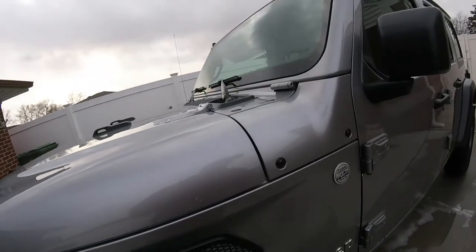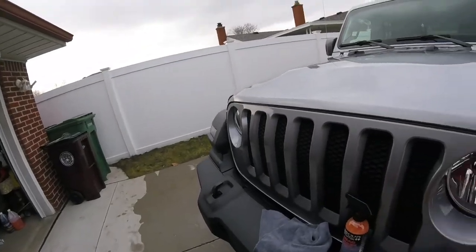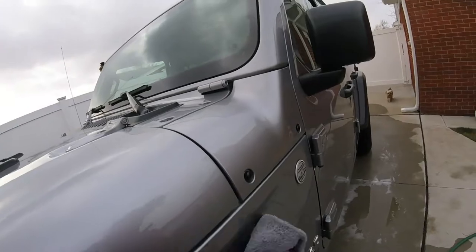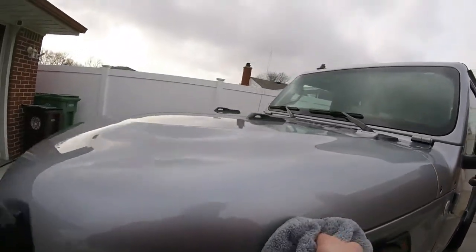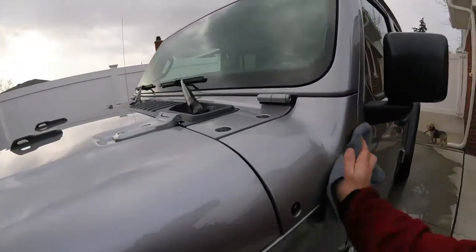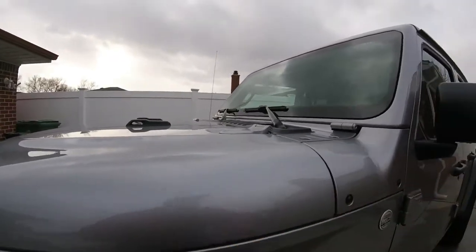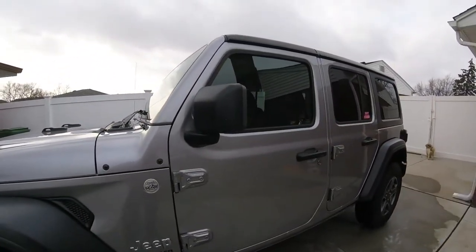I still got to do in here and in here — it's hard to hold the camera and do that at the same time, so I'll put the camera down for that. I'm trying not to use tons of product. Let's wipe it in pretty good. Plus this Jeep's not that big. That's just like a detailing spray — wipe it in and wipe it off. I don't think you guys want to see me do the whole vehicle, so I'll set this down and I've got to do up here in the channel.